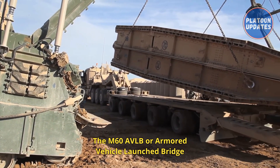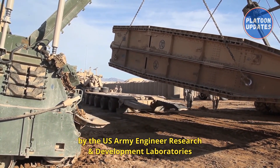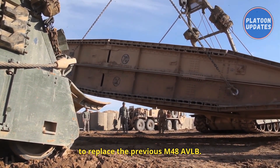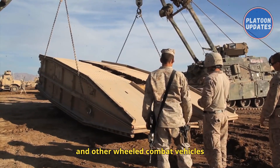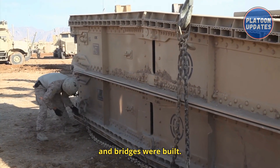The M60 AVLB was introduced in 1963. This combat engineer vehicle was developed by the U.S. Army Engineer Research and Development Laboratories under contract with General Dynamics to replace the previous M48 AVLB. It was designed to launch a bridge for tanks and other wheeled combat vehicles across trenches and water obstacles in combat conditions.